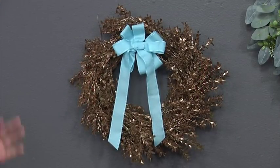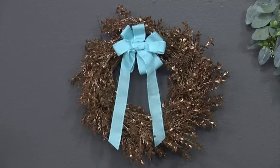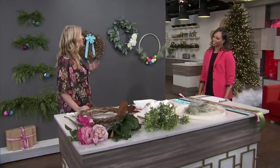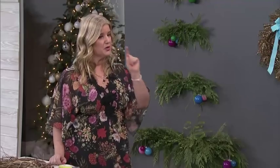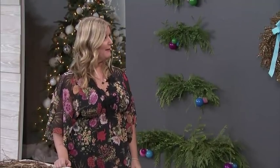You can customize it with a bow, add some pine cones — there are lots of different elements that you can add to take it even to the next level. And I'm going to show you how to tie the perfect bow in a minute.